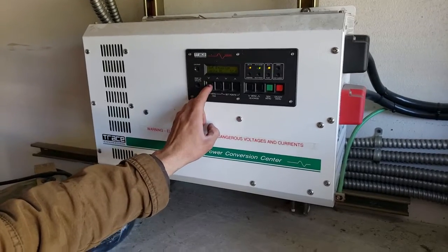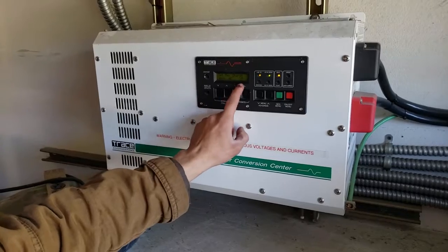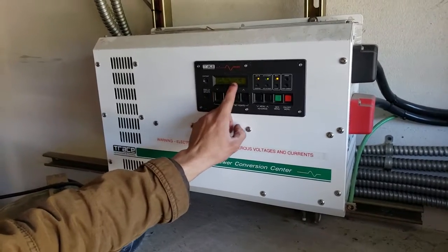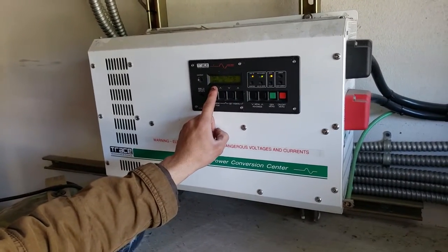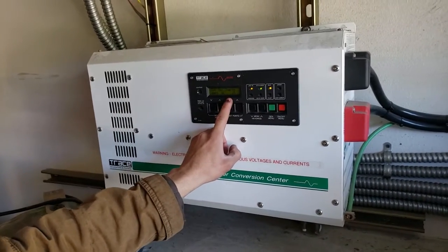Equalizer — that doesn't matter. Two amps. Set max charge amps — this was at 35, which I think was okay, but you're saying you have bad batteries?